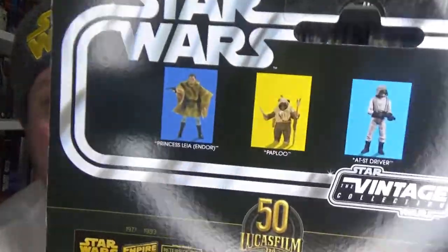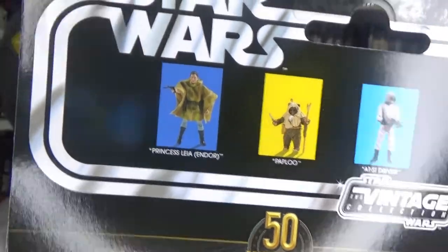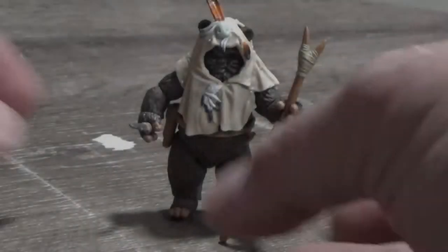It is VC190. There are the other two figures in the wave — I have already reviewed Leia, and there's no sign of the AT-ST driver as yet, but we'll stay tuned. As soon as I grab that one I will do a review of it. So let's crack this little guy open and take a look.